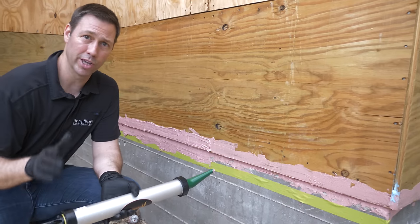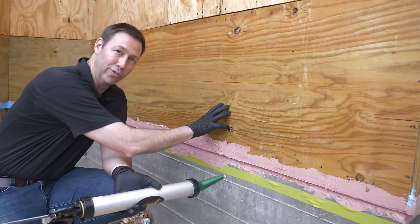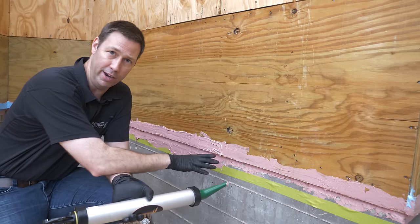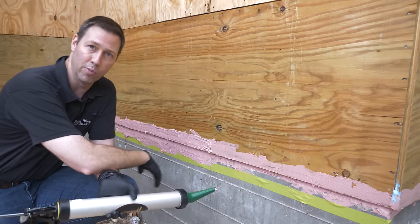Alright, so here's what we're doing. We've got a critical joint between our concrete foundation and our wood framing. This is a joint that we want to air seal. We also want to water seal it and prevent this plywood from rotting in the future.